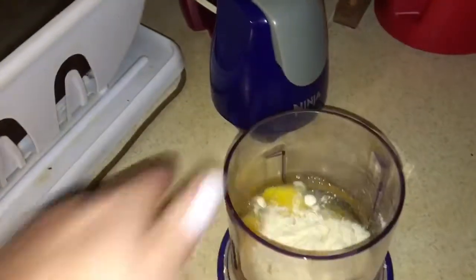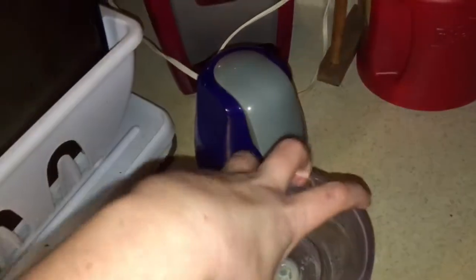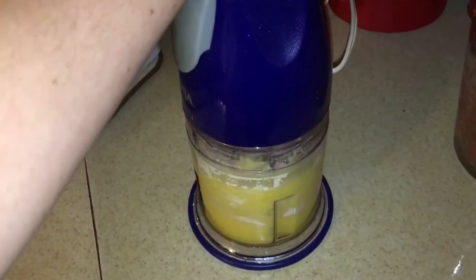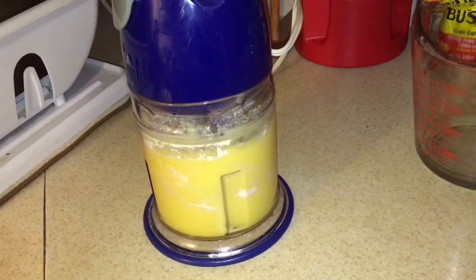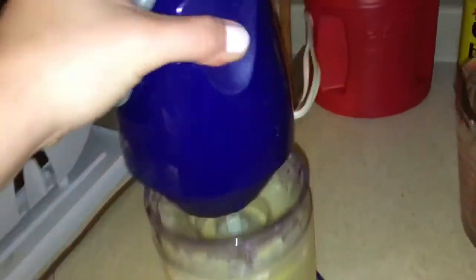So what we're gonna do is take our eggs and throw them into our food processor of choice, and then we're also going to put in the two tablespoons of the coconut flour. Then you're gonna pulse those together — pop it in the food processor and give that a couple pulses. Then you're gonna put in your coconut oil, melted, and give it a couple more pulses.